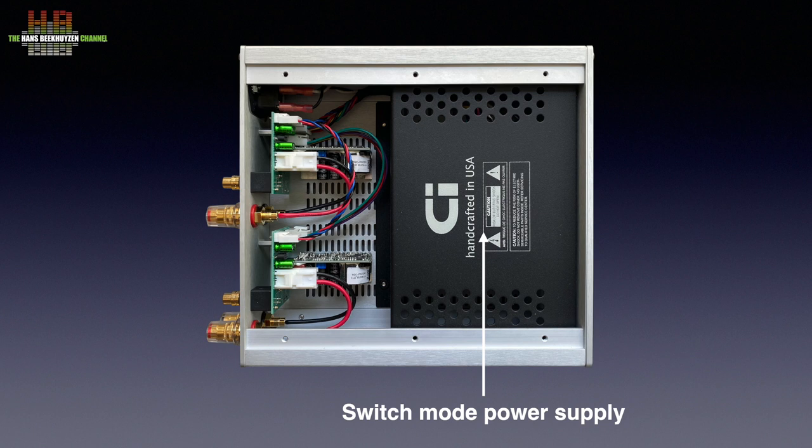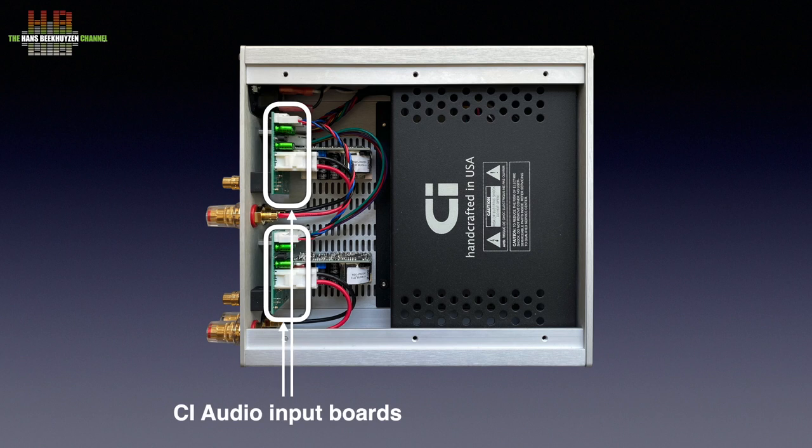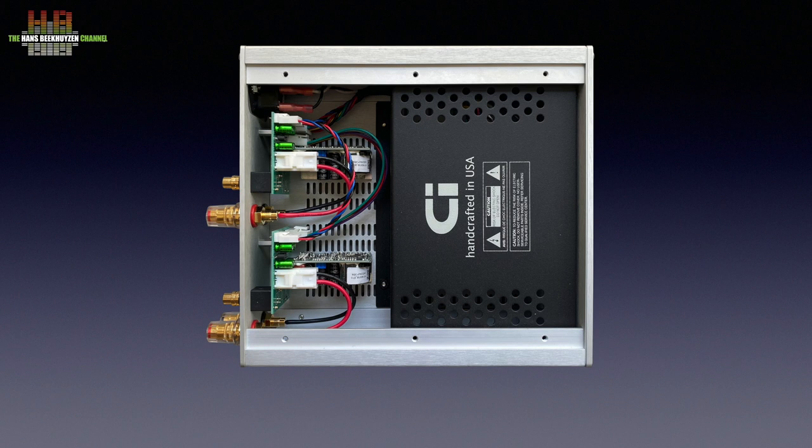When we open the top we see a large black cage holding the switch mode power supply. Let me say it once again: switch mode power supplies are not necessarily a bad thing. If it is well designed and built, it can be equal to a well designed and built linear power supply. The cage around it holds away any stray magnetic field from the audio parts. Then we see two Hypex class D OEM modules, which are only partly used. CI developed their own input circuit, as far as I can see, using discrete components. Also the power supply section is skipped. We see this more often and it always leads to very good results, at least in my experience.